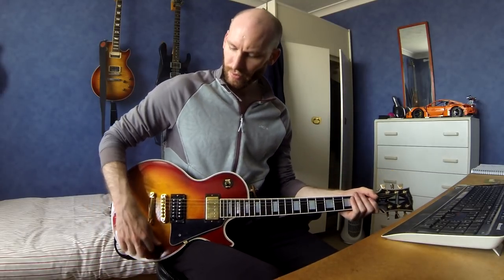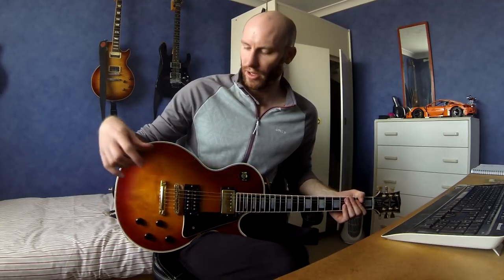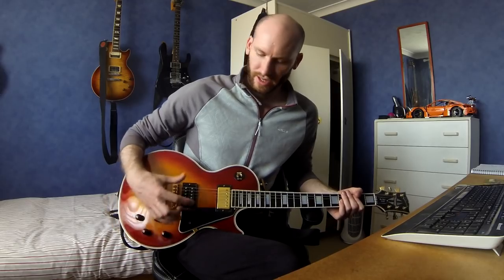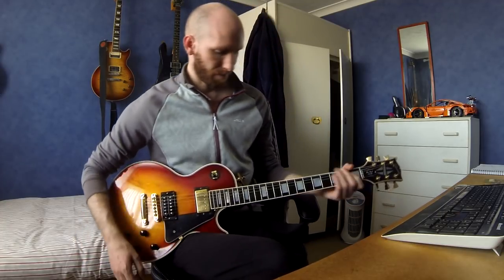It now has a Seymour Duncan Jazz neck pickup with a new cover on it, and a Bare Knuckle Nail Bomb in the bridge - it's quite a warm sound. The bridge and tailpiece are by a Japanese brand called Goto (G-O-T-O-H), who specialize in aftermarket hardware. These are lightweight aluminium ones which brighten up a dark guitar a little bit. The wiring is exactly as original except I've changed the knobs to Goto dome knobs - I like the knurled edges and wanted to give it a little more of a modern twist.